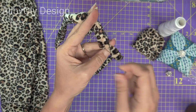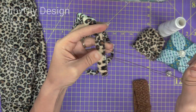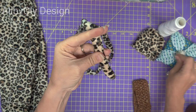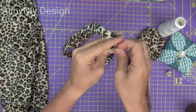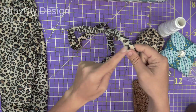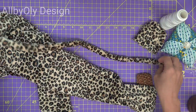I'm going to use my pins to pin it all together. After our tail is ready, we will sew it into the back part of the pants.